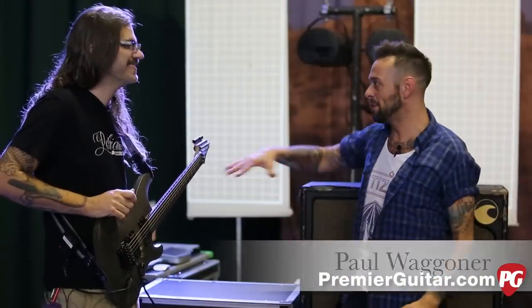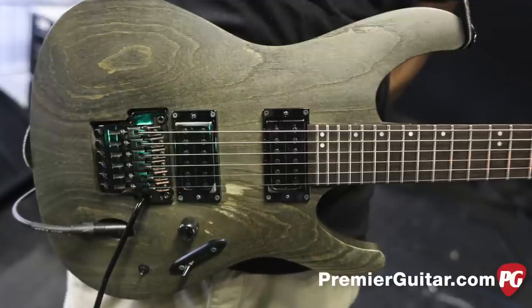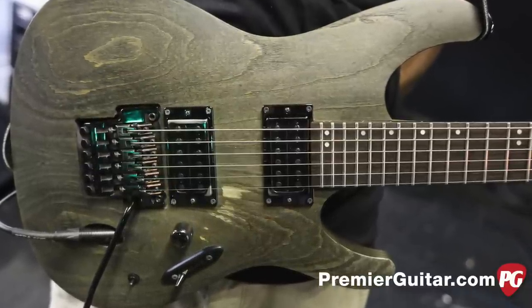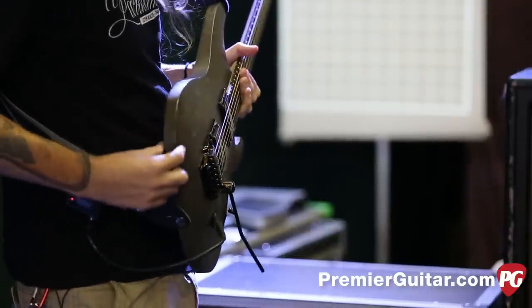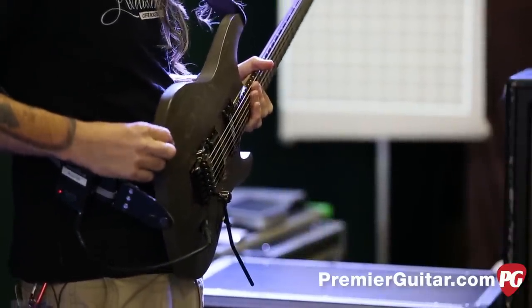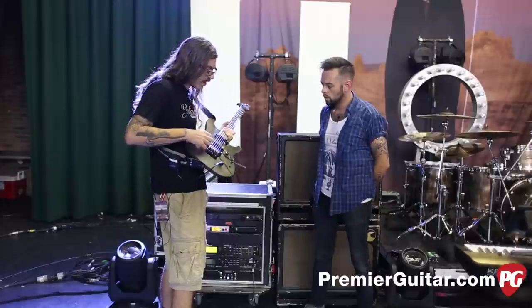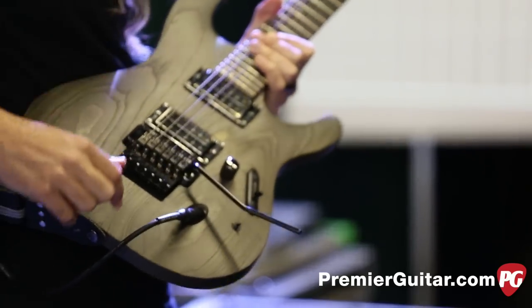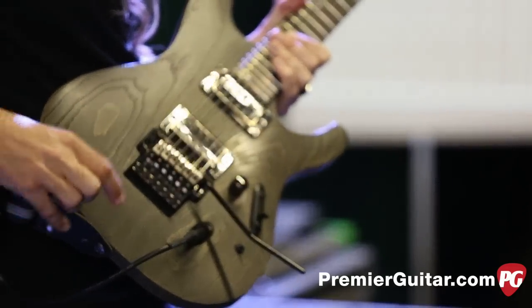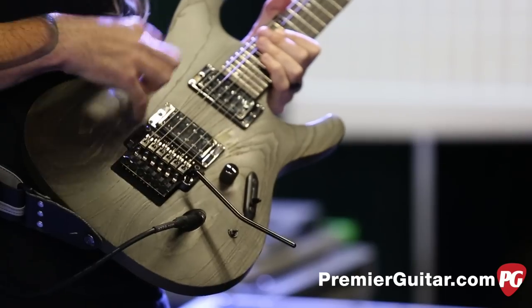Now we're over here with Paul in guitar land. This is Ibanez — it's kind of based mostly on the S series guitars, but this one is a bit thicker. Most S series guitars are really super thin and mahogany, but this one is a little thicker and it's actually swamp ash. So it's a different wood than most S series guitars. It's a pretty streamlined guitar because I'm a pretty simple guy.